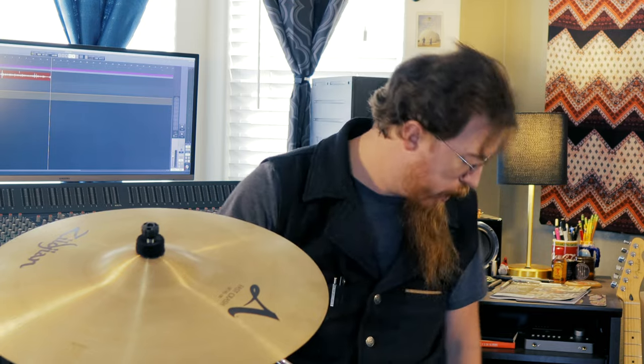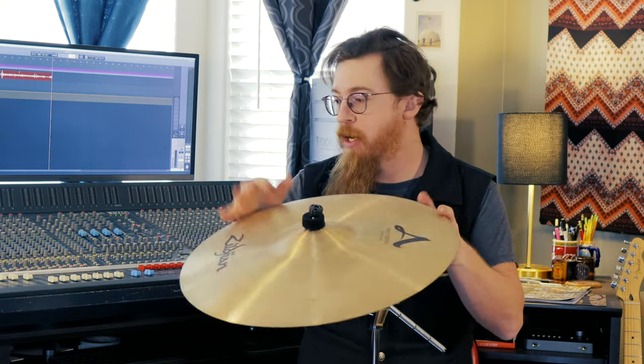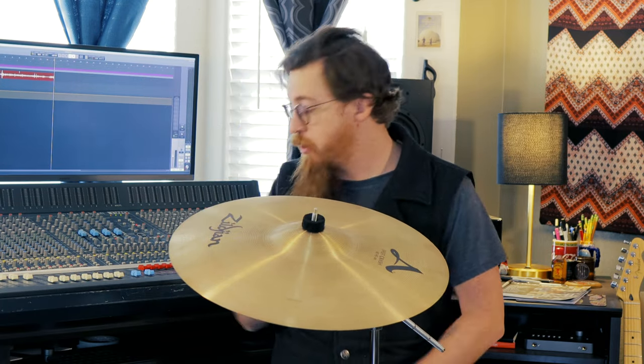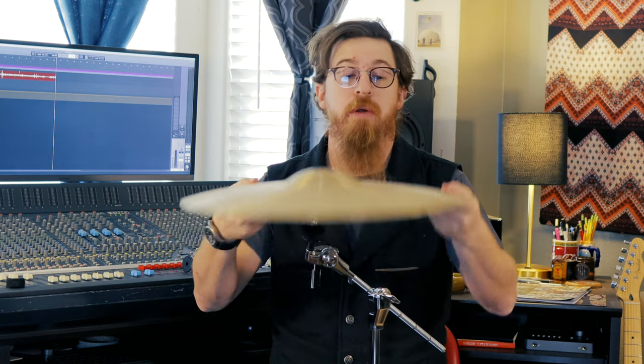Let's get a cymbal stand. We're back with the cymbal stand. I'm going to unscrew it here. These are cheaper Tama stands. You've got your felt, a Zildjian cymbal, another bottom felt, and then the wing nut on top — your kind of traditional setup.